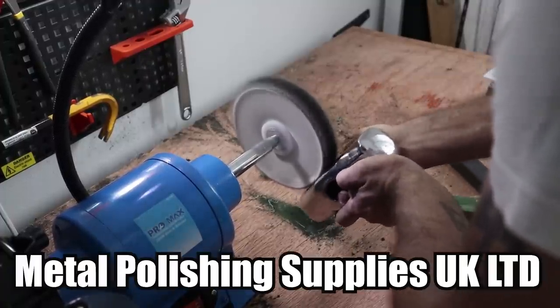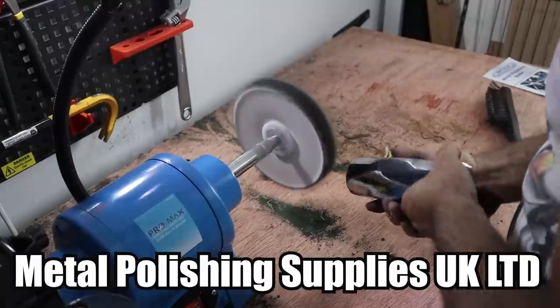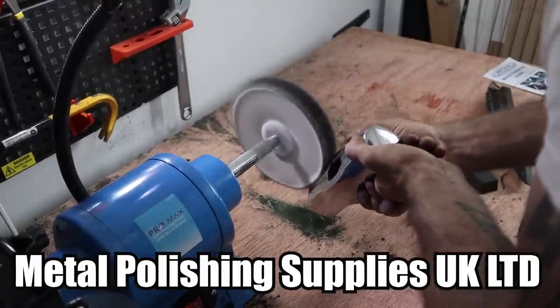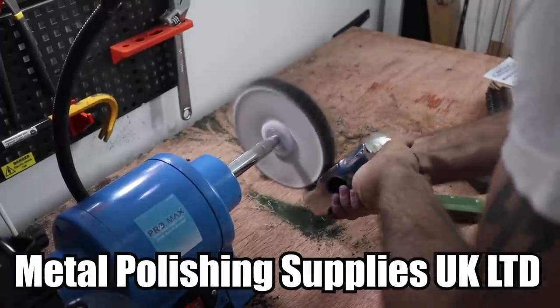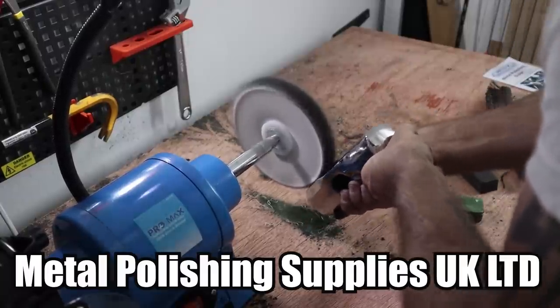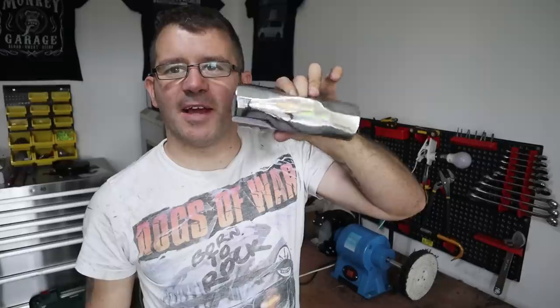I just want to say a massive thank you to Metal Polishing Supplies UK Limited — that's where I got the kit from. If you want the best kit on the market, that's where you can get it. They have a website and a YouTube channel, and they'll be in the description below. This is absolutely filthy from polishing, but I can't believe how amazing that sledgehammer head turned out — it's like glass. I'm going to put a handle on it and probably put it on the wall. It would be too nice to use again.